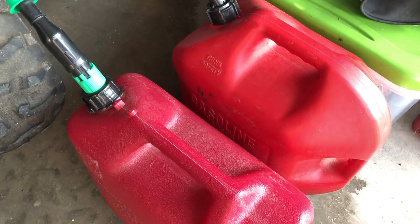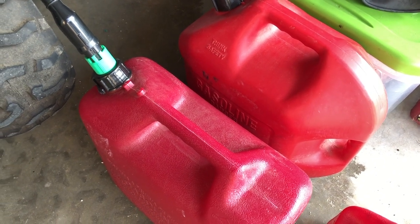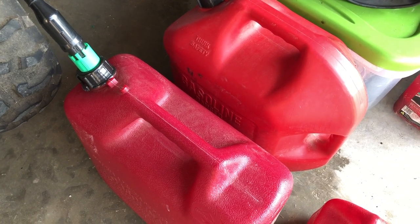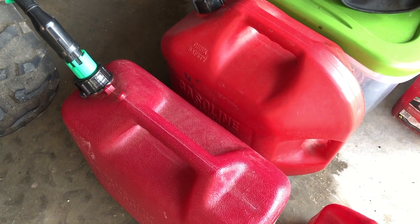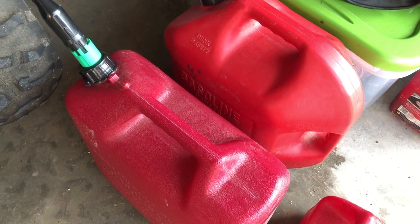Gas cans — definitely need to have a couple of gas cans. I got 10 gallons here; normally that's enough. If I run out of gas and need to get somewhere to find a gas station, 10 gallons is quite a bit. I don't recommend going cross country without extra gas. Those that have been through Kansas know you never know when you'll see a gas station, so definitely pack yourself some extra gas.